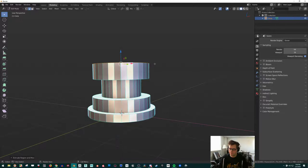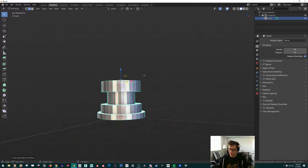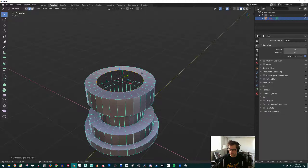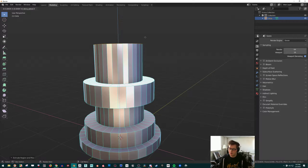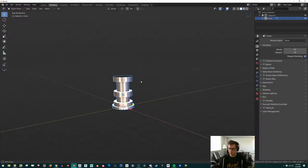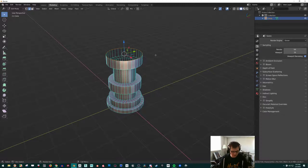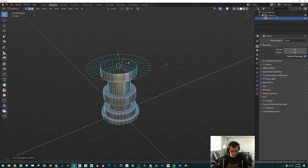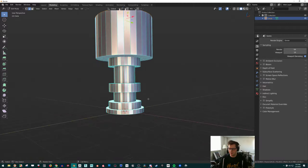E and Z, E and S — you can actually get something like a lightsaber just by doing this. E Z, E S, E for extrude Z to move it up and click. So already you can see we're getting some pretty cool shapes. It's actually really easy to get this with E S and then E Z combinations.